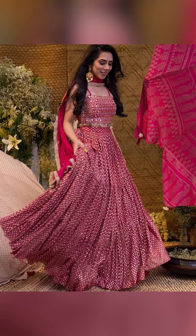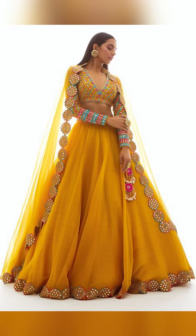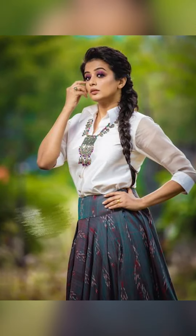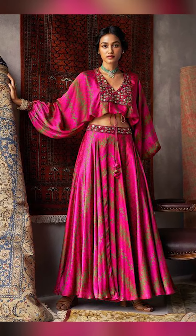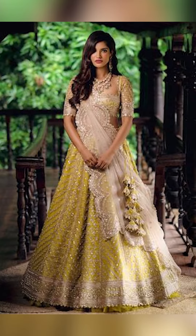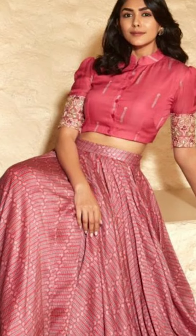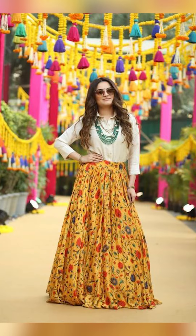You can style upon your lehenga with beautiful satin shirts that will give an elegant look. If you like this collection, please check the description box where we have given some similar Amazon links. You can also join our WhatsApp group or fashion group in the description box.